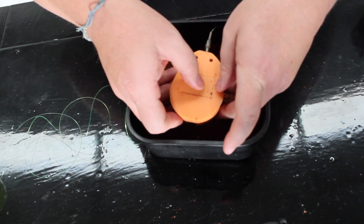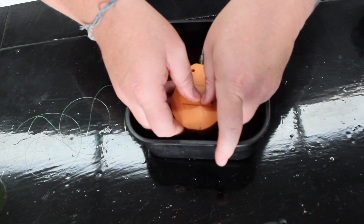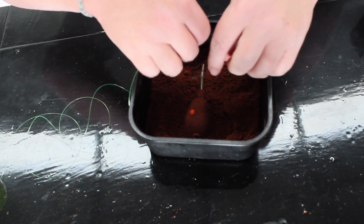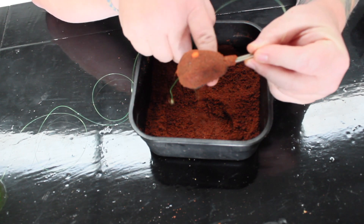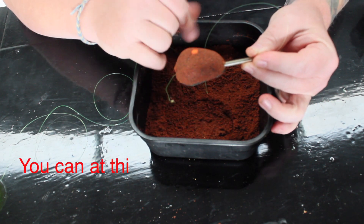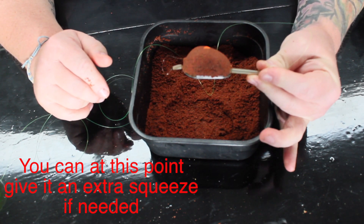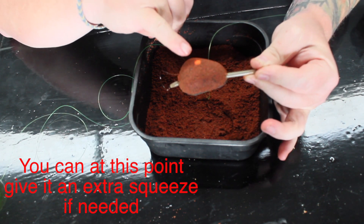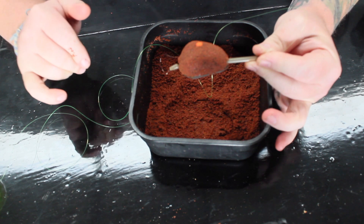With these method feeders you've got to slightly pull the sides apart. There's a little square on the back which is thinner and softer than the rest of the mold, so you give that a little push — and there is your made-up method feeder. Give the stem a little clean off, and that's your method feeder ready. You give that a cast out, it'll sit on the bottom and slowly break down. You can just see the hook bait sitting at the top, nice and bright.